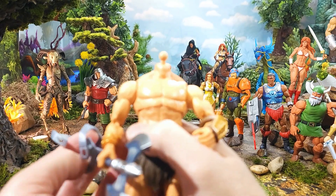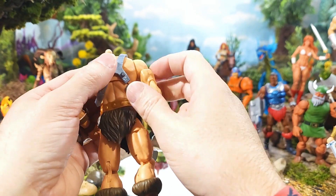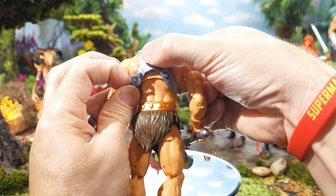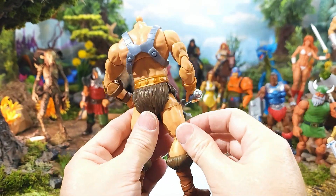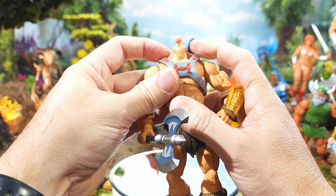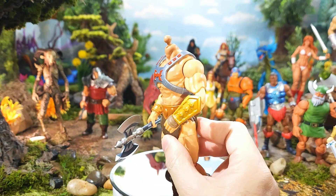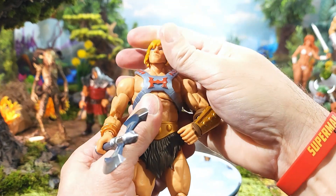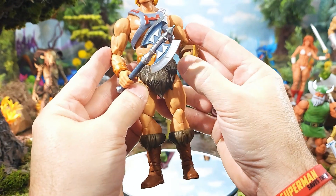Let's go ahead and pop on his traditional harness — it'll be easier to look at the articulation. It's very easy to snap on: there's a peg here and a peg here, so you don't have to worry about lining up straps through a certain loop. Goes on pretty well. I like that execution a little better than what we saw with the Revelation version. It does look a little thicker now that I've put that on — yeah, it does look thicker.